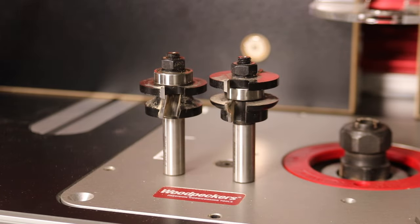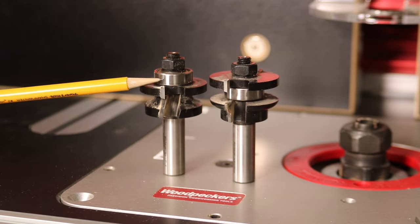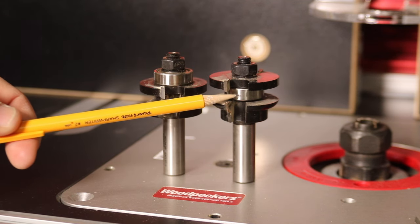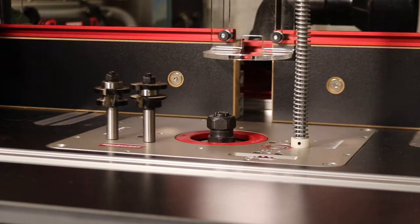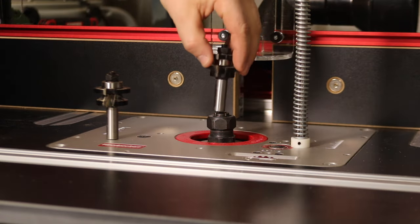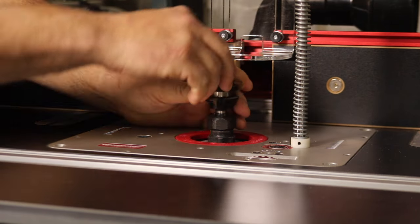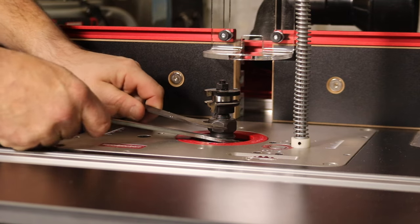The stick cutter bit can be identified as the bit with the bearing on the top. This bit is responsible for cutting the groove and decorative profile on the rails and stiles. You can identify the coping bit as the bit with the bearing located in the middle of the bit, in between the two cutters. It's responsible for cutting the tongue on the end of the rails. I use this cope and stick router bit set from Tools Today on most of my cabinet door projects. I'll put a direct link for it down in the description section below if you want to check it out.